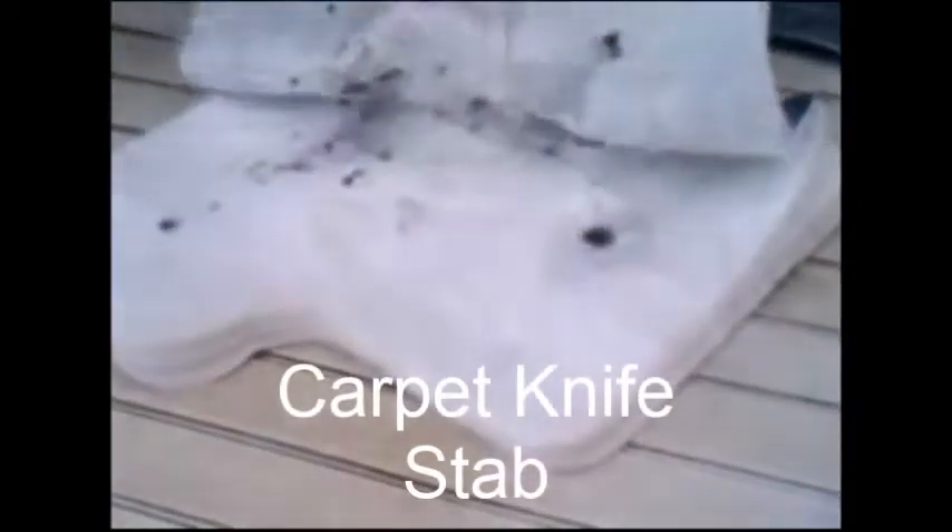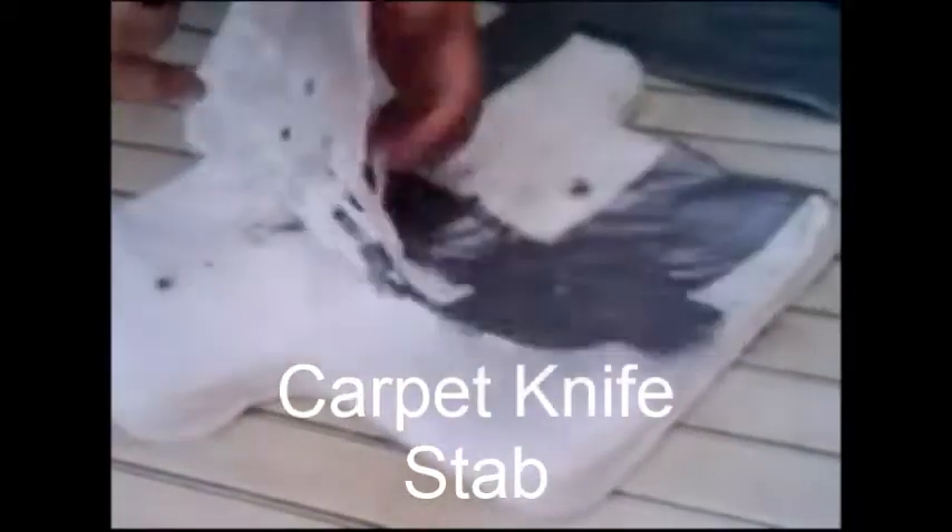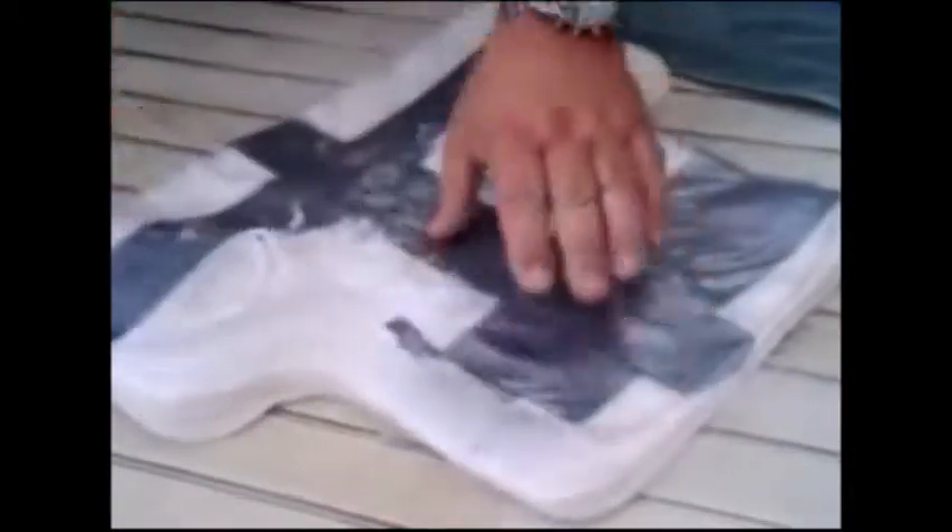This is a previously shot vest — that's how much confidence we have in the ability of the vest to hold up. I'm going to attack it with a carpet knife, and what you'll see is it may cut through the first layer, but it will not cut through the second layer. I'll attack it a couple of times. Again, we cut through the first layer; we don't cut through the second layer.